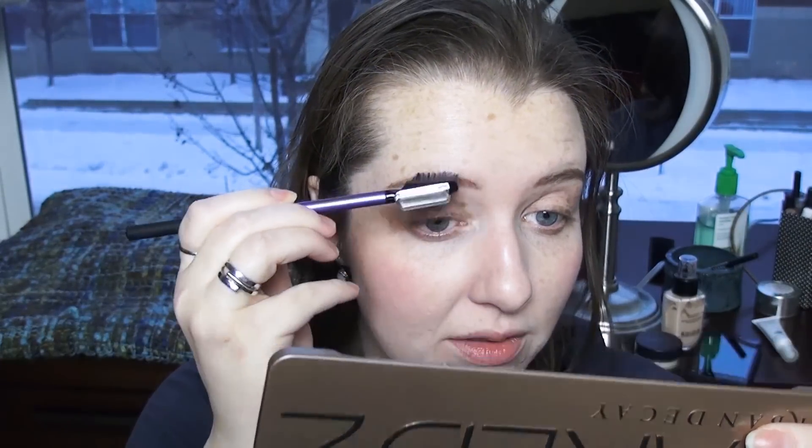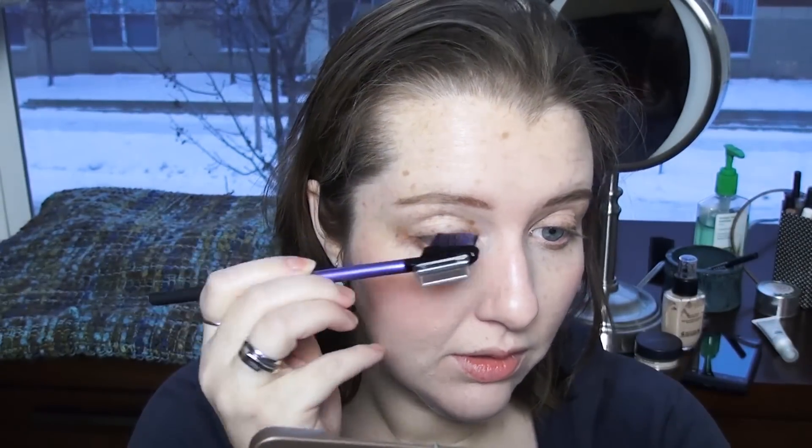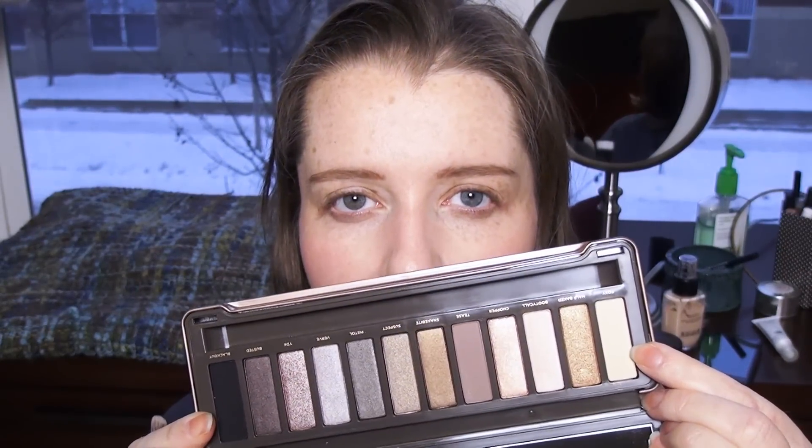That looks good — good enough at least. I'm just going to brush through my brows gently with the brow end of my new little doohickey. I'm not needing to blend all that much just because it doesn't seem too crazy and opaque. So I'm going to use Foxy just all over my lid and a little bit up into my crease just to give me kind of an easy-to-blend base.